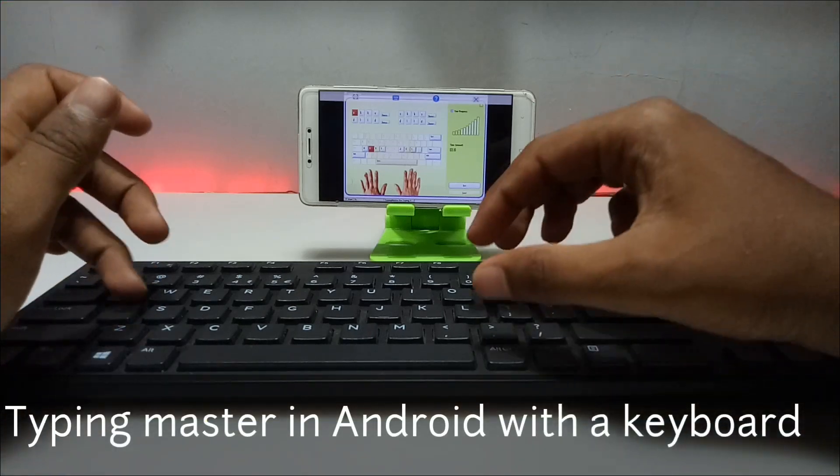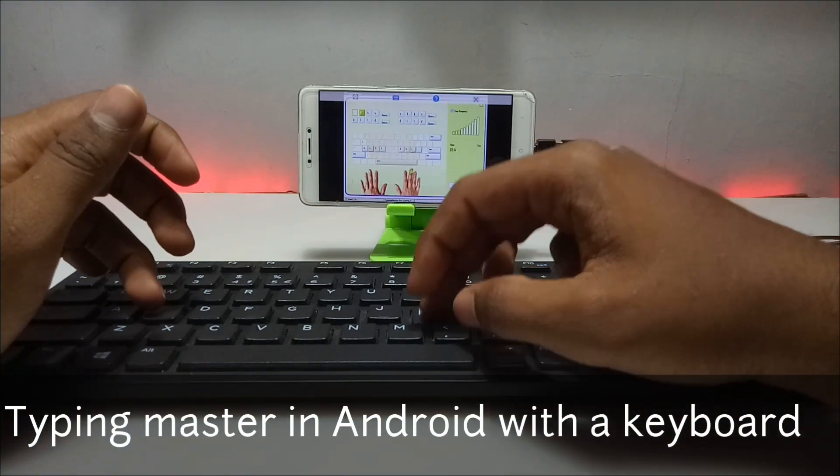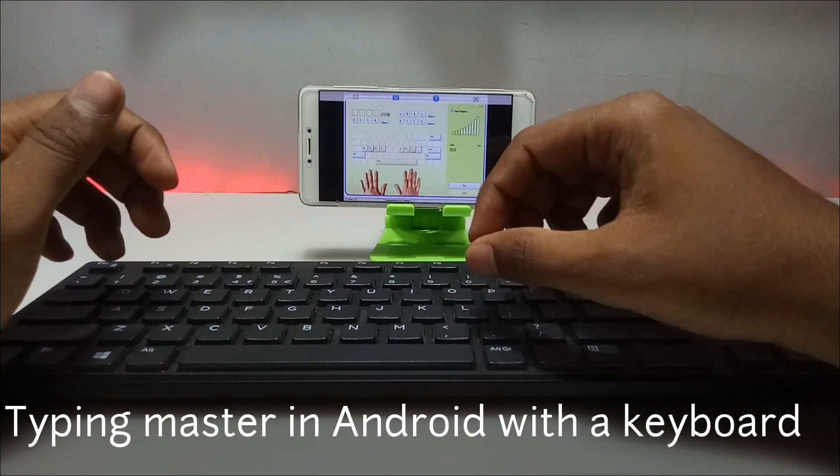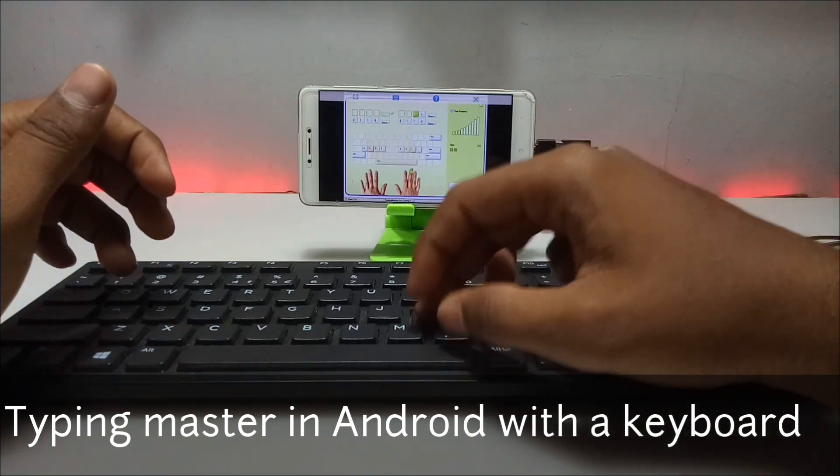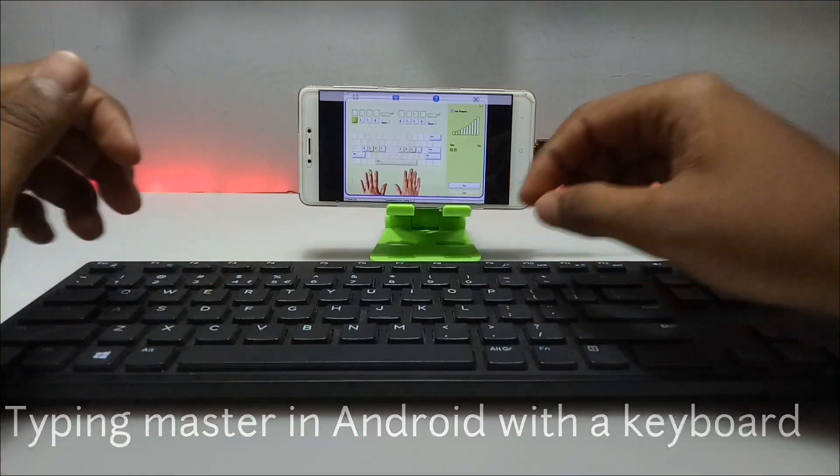Hello everyone, welcome back to my channel Tech and Tips with King. In this video I am going to show how you can connect a physical keyboard to Android to work with Typing Master software. So without wasting any time, let's get into the video.